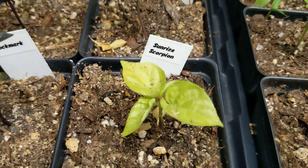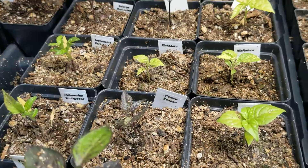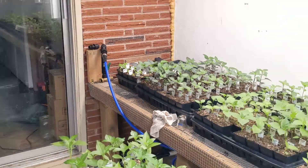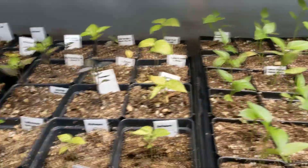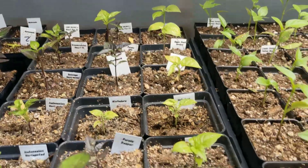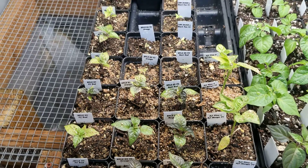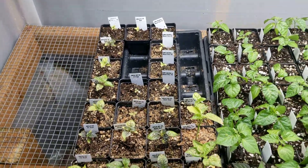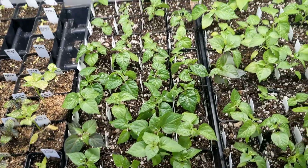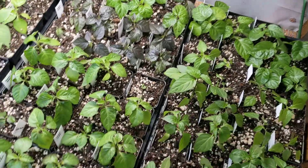This is another example of over-watering — these are some of the first things I transplanted and look how small they are compared to those. I know better, sometimes you get eager, lessons learned. Especially this tray — I'm not very happy about this one, it's a bunch of my crosses. Those guys are going to take a little bit to perk back up. These are some freshly transplanted — I just transplanted these guys today, just about an hour ago.